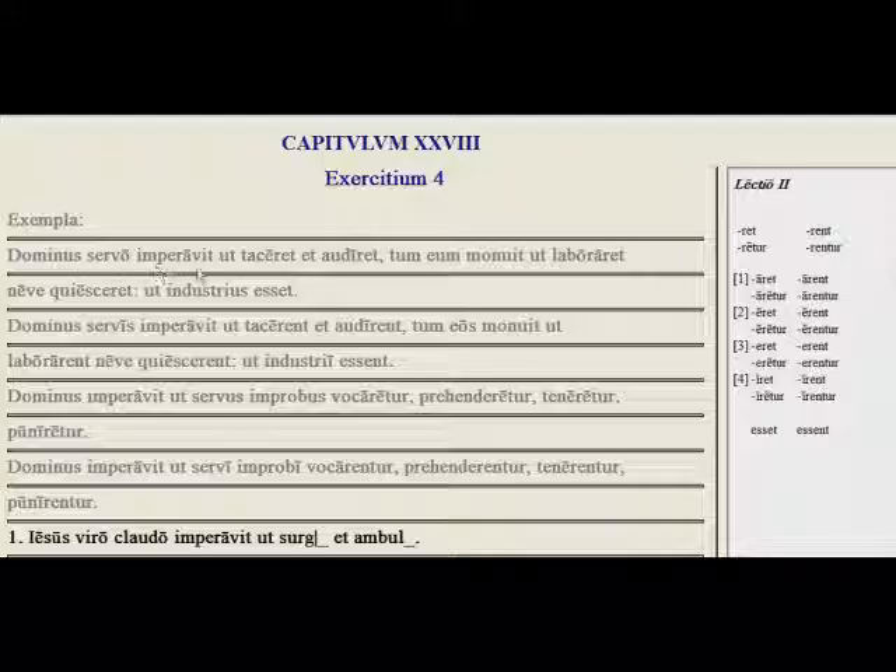Dominus servo imperavit — the master commanded his slave — ut taceret et audiret, to be quiet and to listen. Tum eum monuit ut laboraret neve quiesceret. Then he warned him to work and not to rest. Ut industrius esset — that he be hardworking. So here we have the command followed by the ut clause.